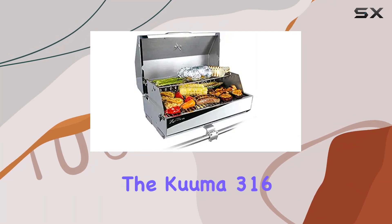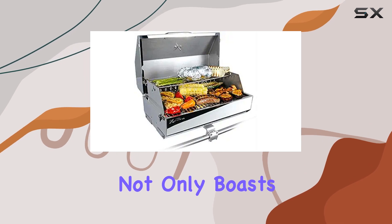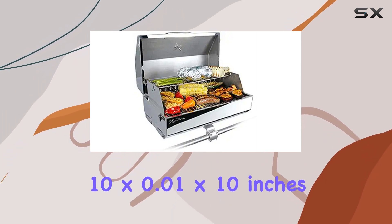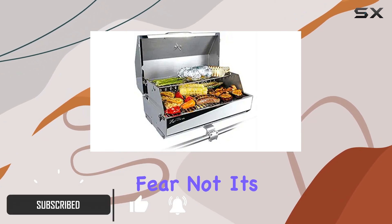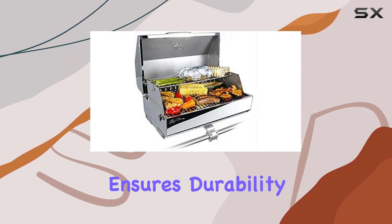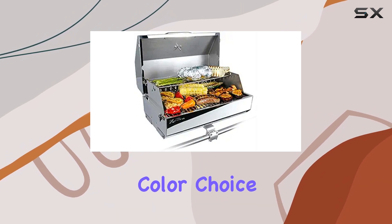Today we're diving into the Kuma 316 Elite gas grill. This stainless steel beauty not only boasts a sleek design but also practical dimensions at 10 by 0.01 by 10 inches. Assembly is required, but fear not — it's a straightforward process. The stainless steel construction ensures durability, promising a grill that can withstand the elements.